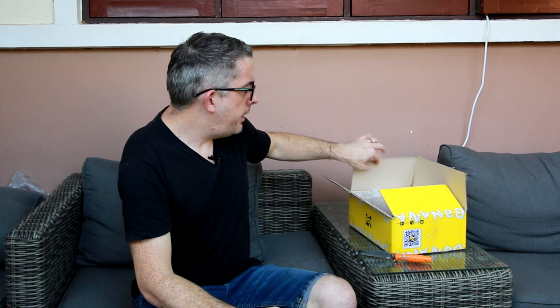Hello there guys, Wayne here from Luna's World. I hope you're well. Welcome to my garden here in Thailand. I've got an unboxing video for you. I don't usually do this kind of thing, but I treated myself during this lockdown period and it arrived today. So I went ahead and got the new iPad.